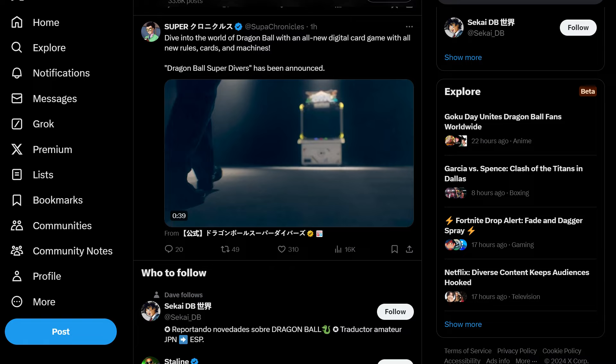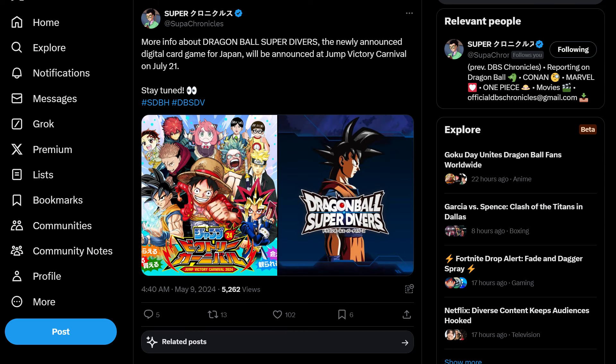Dive into the world of Dragon Ball with an all-new digital card game with new rules, cards, and machines. More information will be revealed at Jump Victory Carnival on July 21 — stay tuned.